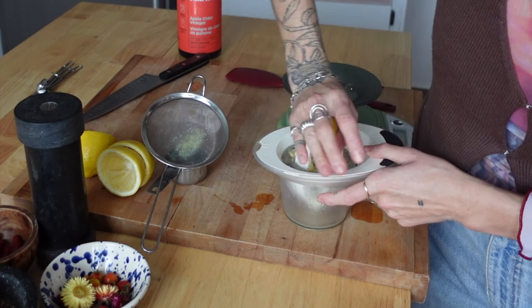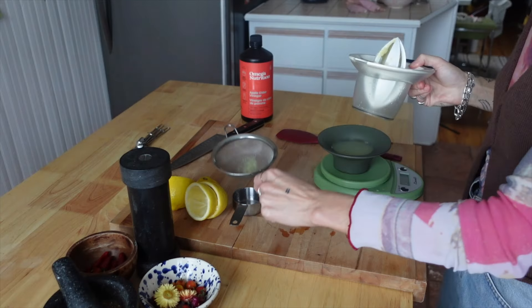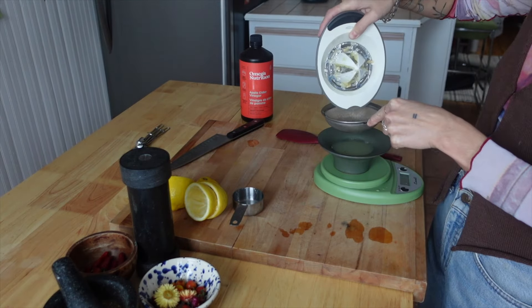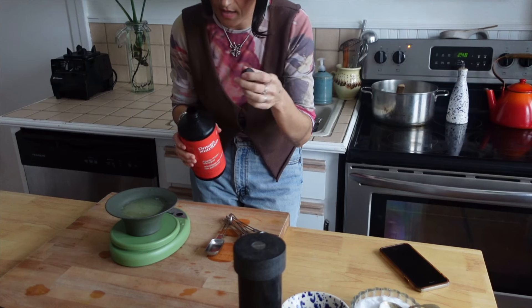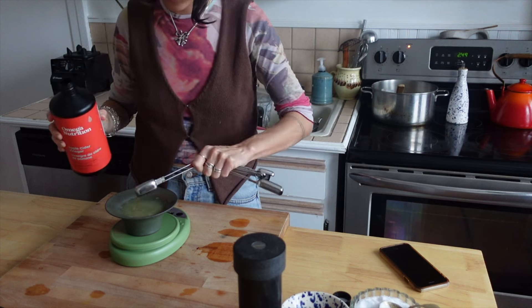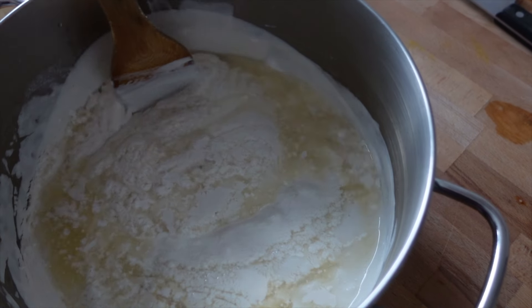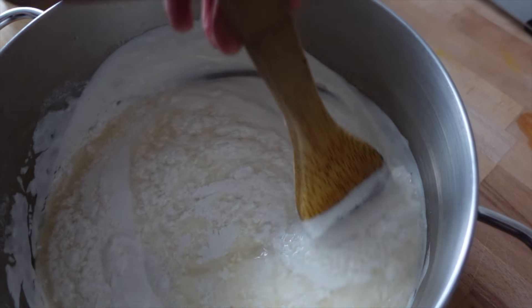I'd use a sieve to make sure you don't get any little seeds in here. Then we're going to add our apple cider vinegar — 12 grams or one and a half teaspoons. This is the exciting part; transformations are going to be happening. Gently incorporate it. See how it's starting to curdle? You don't need to over-stir it.